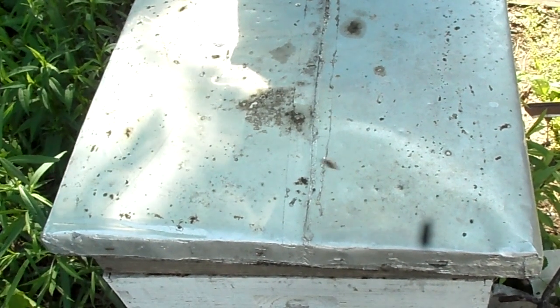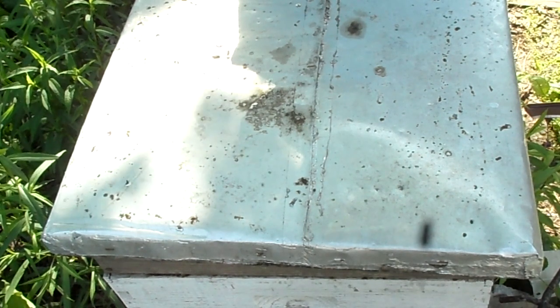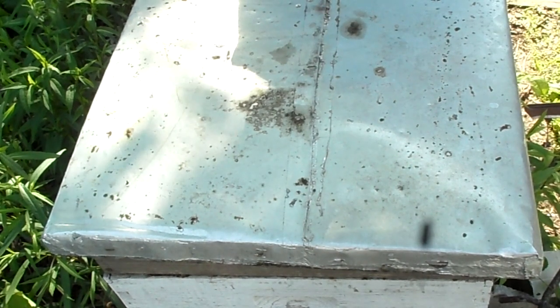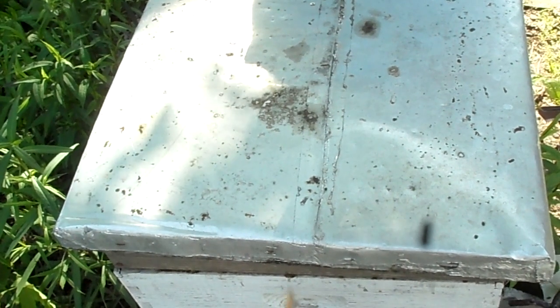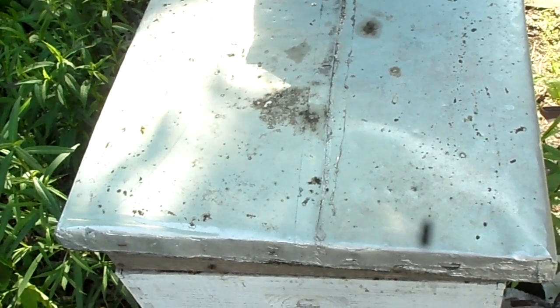Good afternoon and welcome to another exciting episode of Old Ron Acres. Today we're going to do a follow-up inspection of my beehive that survived the winter. It's been a month since I did the first inspection, so let's take a look at them and see how they're doing. I have to have a month of nectar flows and getting stronger hopefully, and we'll go from there.